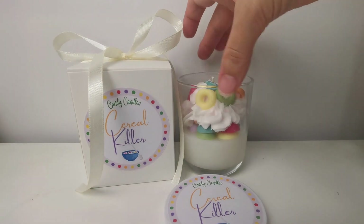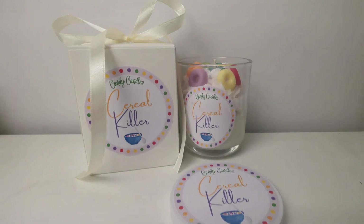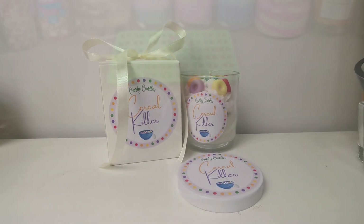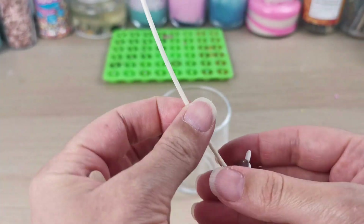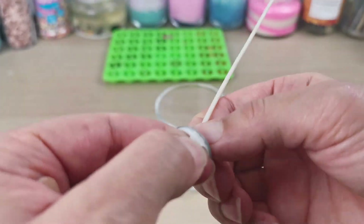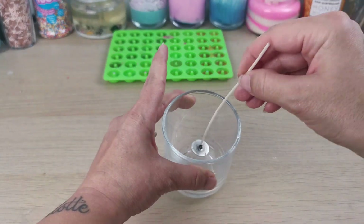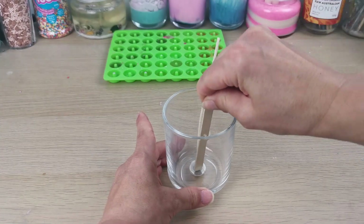Today we are making this Serial Killer Fruit Loops candle which I think is super duper cute. So let's get into it. First of all I'm placing my wick as always with the wick sticker. I like to use the sticker so I'm sure the candle is safe and the wick is not gonna move.